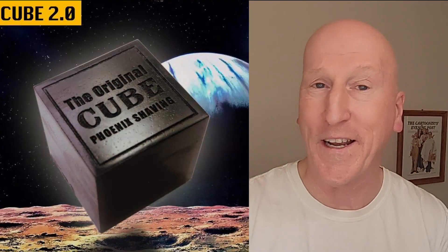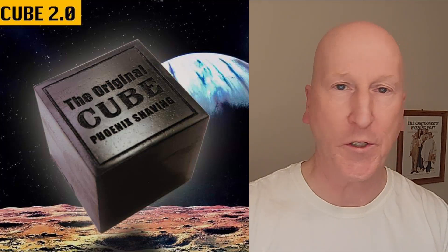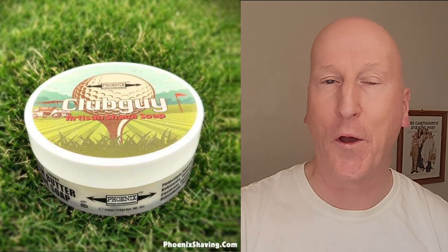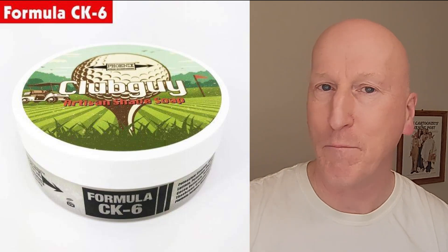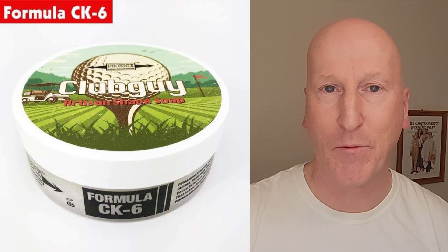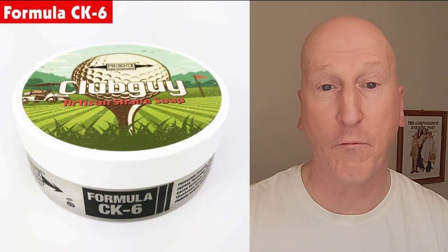We're going to kick it off with the Cube 2.0 from Phoenix Shaving, which has Formula CK6, activated charcoal for great skin benefits, and it's also mentholated. We're going to be using Club Guy Shave Soap, also with Formula CK6. It has that great Club Guy scent, which is an homage to Club Man Pinot — which is wonderful. And I think in many ways Club Guy even surpasses that. Just a terrific scent, and CK6 offers wonderful performance.